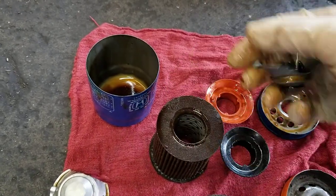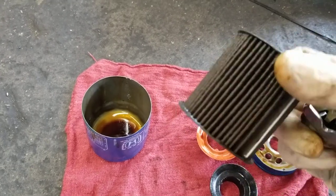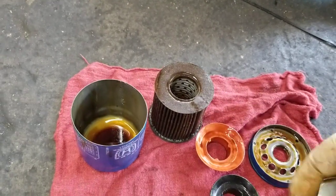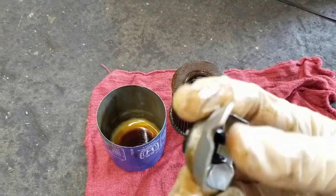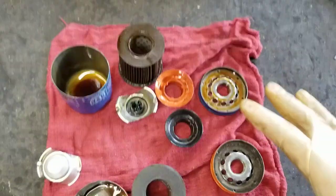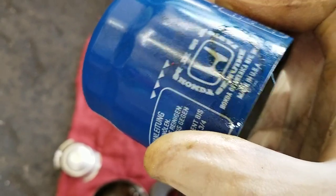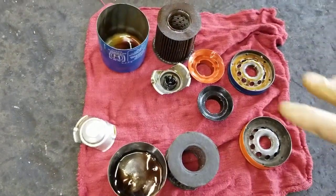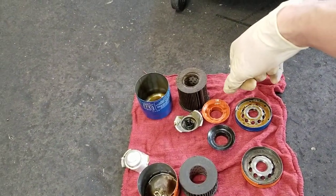Fram makes Honda filters as well — genuine Honda filters with the cardboard end cap. If you want the same quality as Honda, go to Walmart and buy a Fram filter. There's the bypass valve and the cheap thin can. So if you want to go to the dealer and buy a genuine Honda filter instead of a Fram filter, you're wasting your time — they're the same filter.